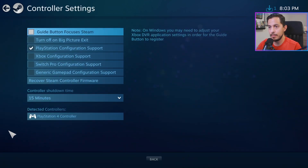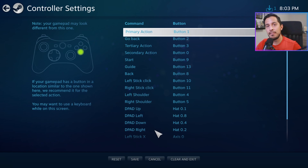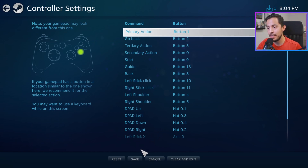I've already got everything set up here, but some sort of default generic name for your controller should pop up at the bottom. You would click it and go to Define Layout. When I first plugged the controller in and went to Steam Big Picture, the first time I went to controller settings, all the commands under the button column were empty. You have to go through every single command and hit the button you want it mapped to on your controller. Once you've gone through the command list and pressed the corresponding button for each command, you're good to go.